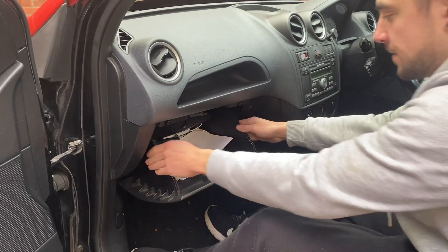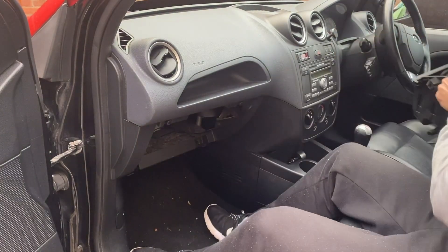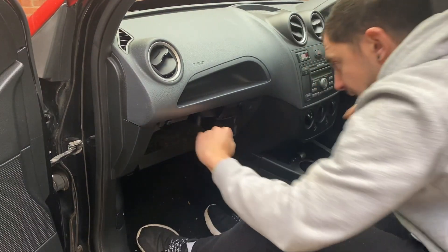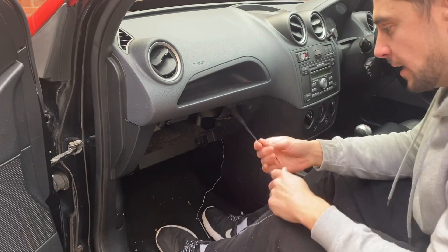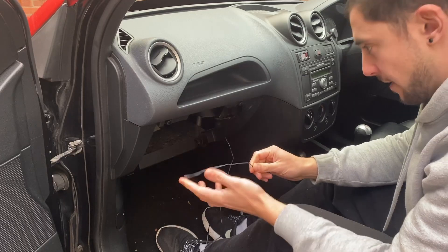When I installed the clock I just left the temperature sensors behind the glove box, so if we pop that out you can see I've just run the wires in here. Hopefully this wire will be long enough to go through the firewall and into the engine bay so we can run it to the air filter.